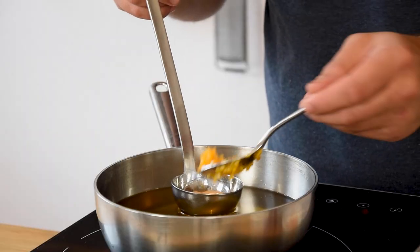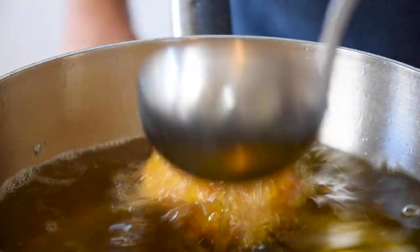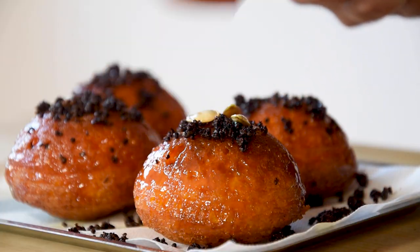Hi guys, welcome to Schuelscooking. Today we're going to make the most amazing sticky pumpkin beignets. They're going to be filled with sweet and sour pumpkin and the glaze we're going to make from different spices with carrot juice and honey. So let's begin.